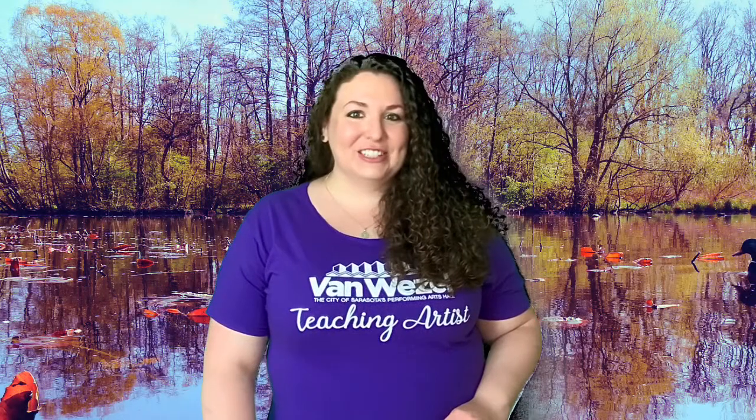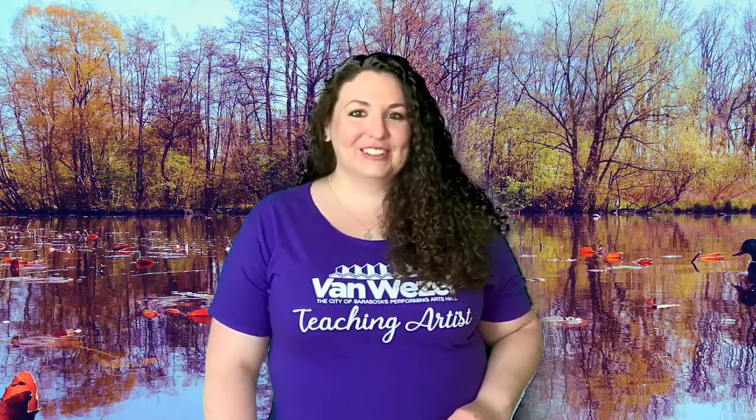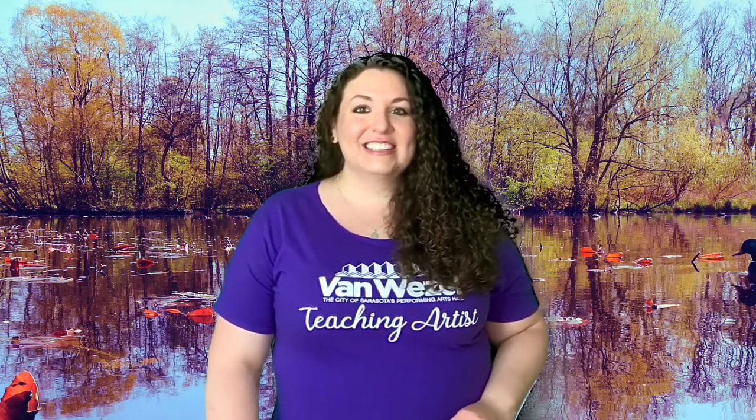Hi there, my name is Caitlin and I'm a teaching artist at the Van Waisel Performing Arts Hall. Thanks for joining me. Today I'm going to show you how to make a duck mask.